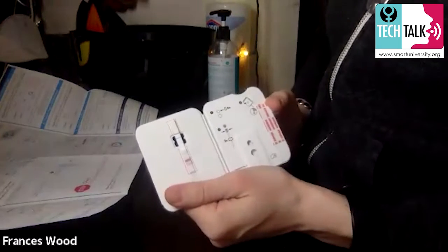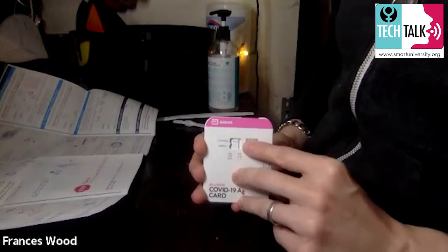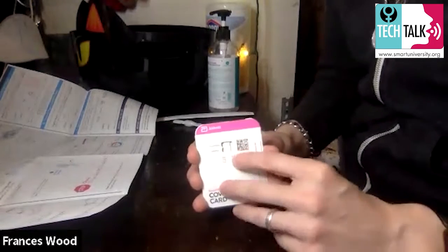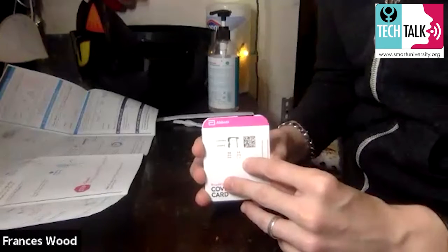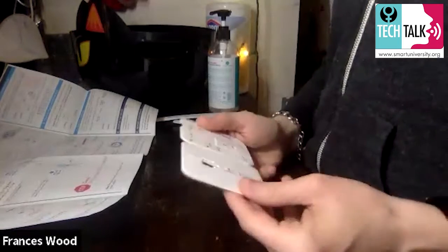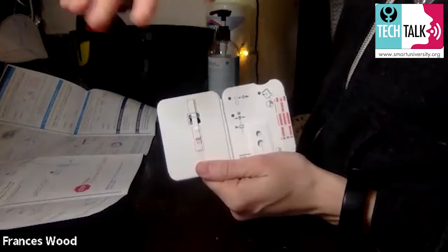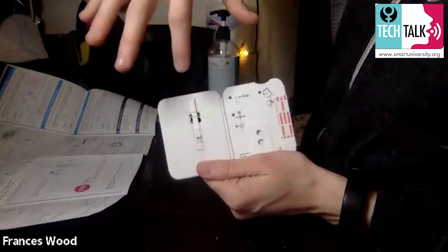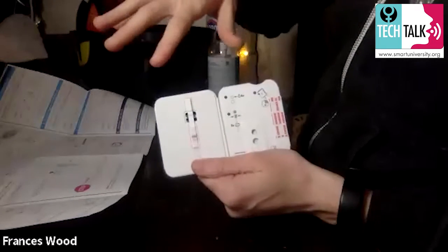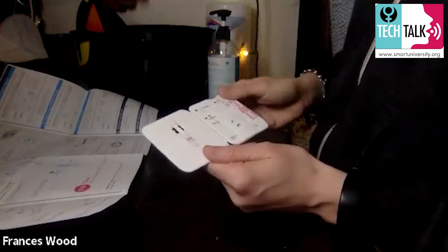I'm going to open the test card — there's a little place to tear it. When you open it, look for a blue line on the front. That's called your control line, and it means the test is functional. If you don't see that blue line, don't use this test — get another one. When you open it like a book, you'll see the blue control line in there too. Do not touch the area inside — that's where the testing fluid will travel. Touching it can mess up the test, so keep fingers, kids, and pets away.